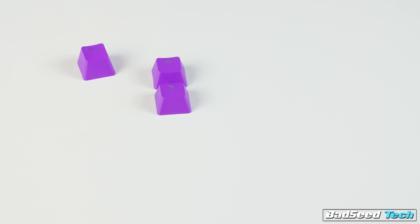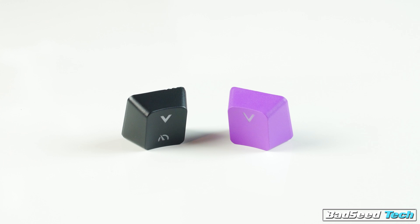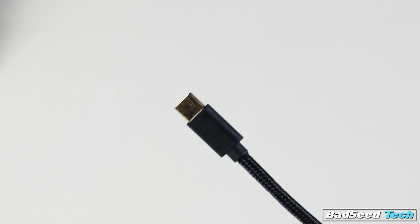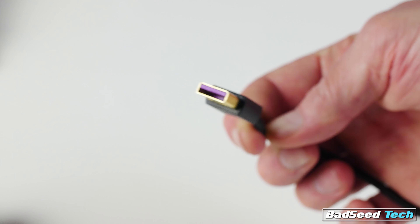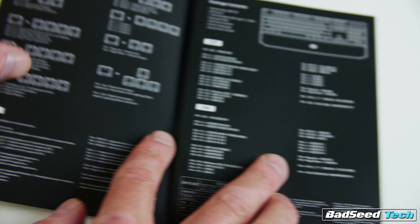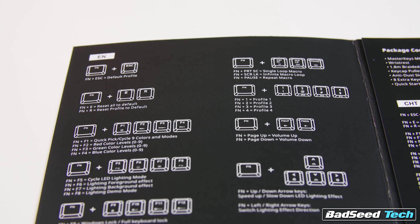I'm Brian P, you're watching Bad Sea Tech. Today we're taking a look at the Master Keys MK750 from Cooler Master. Full disclosure, I reached out to Cooler Master to see if they would send me a review unit, and they obliged. If you think that affects my review in the slightest, then you must be new here. The first thing that got my attention about this board was its slim form.